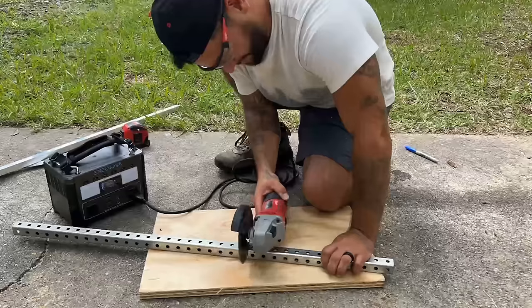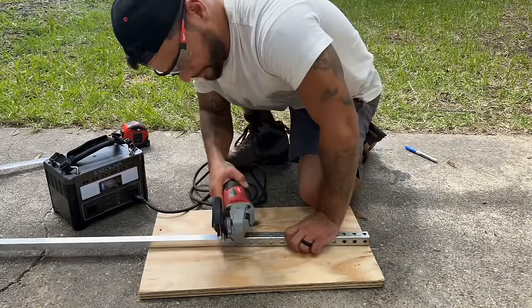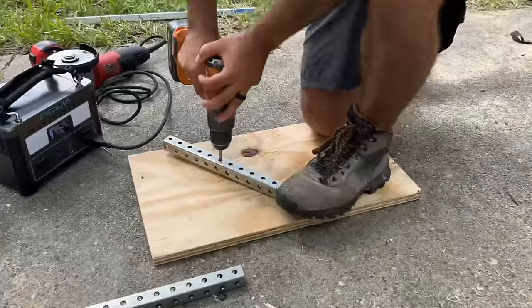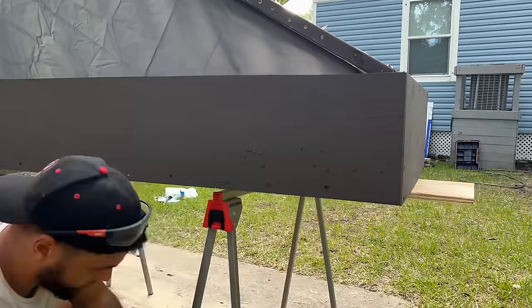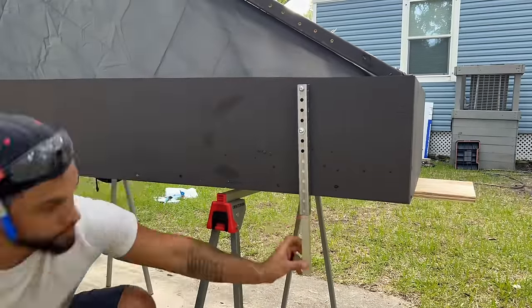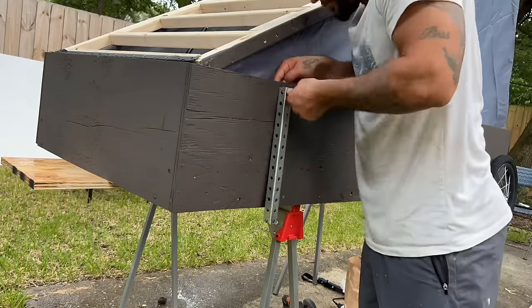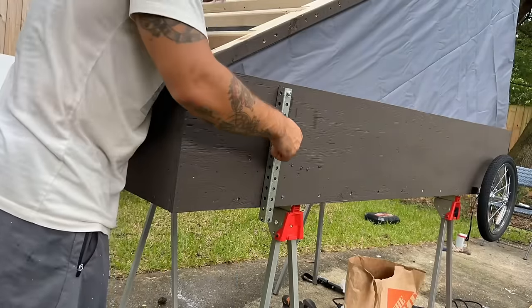I also picked up some squared pipe that we're going to use for the legs of this bike camper, and another pipe that's slightly smaller that can slide in and out of the first one. I drilled holes that a pin can fit into so he can adjust the legs down when the camper is popped up and adjust them back up when he's riding. This will ensure that the camper is nice and stable when he's inside and also make sure that no one rides away with it while he's sleeping.